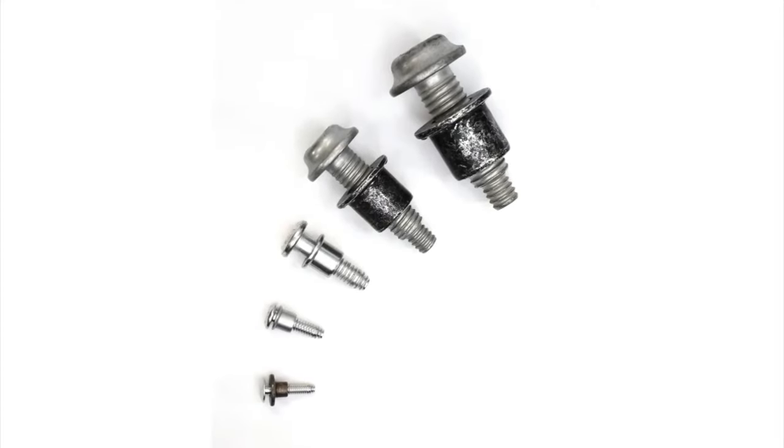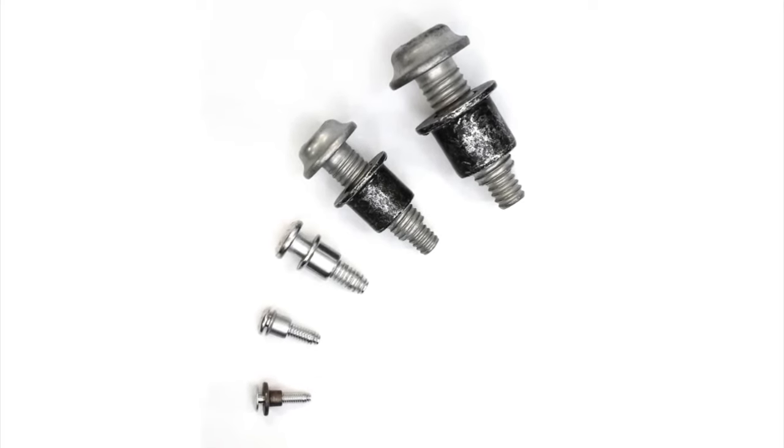Another advantage of hook lock bolts is precise clamp. You typically get a plus or minus 6% variation in clamp, compared to 30% with a conventional nut and bolt. This means engineers can design with a higher minimum clamp load, which may allow them to reduce the number of fasteners, reduce the diameter, and achieve a more uniform load share between fasteners in any given structure.